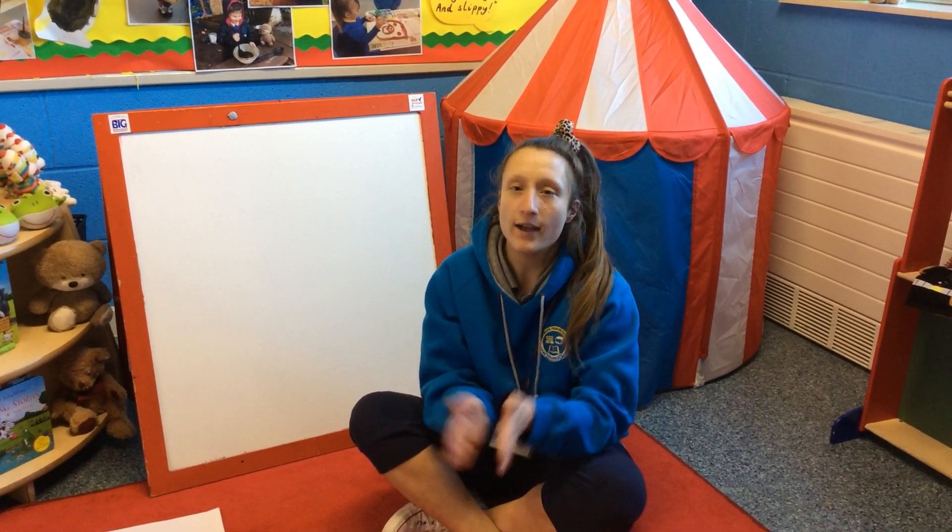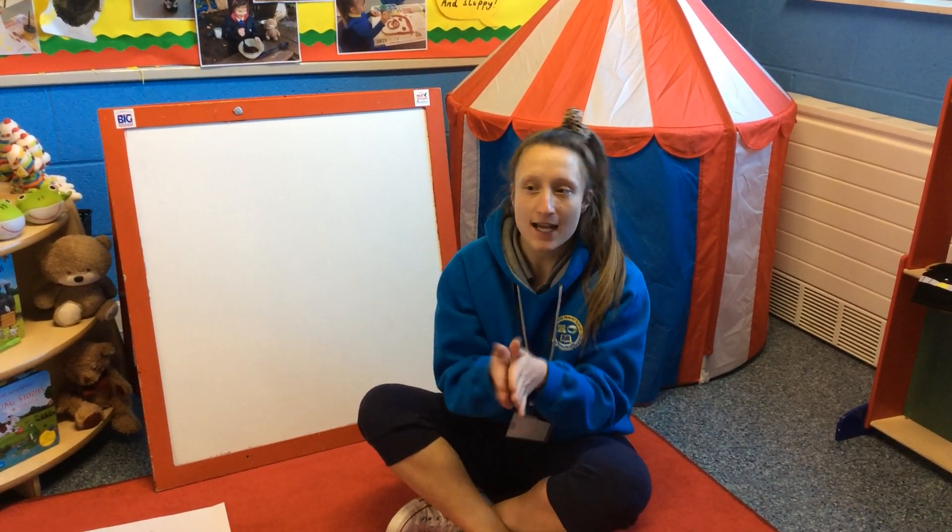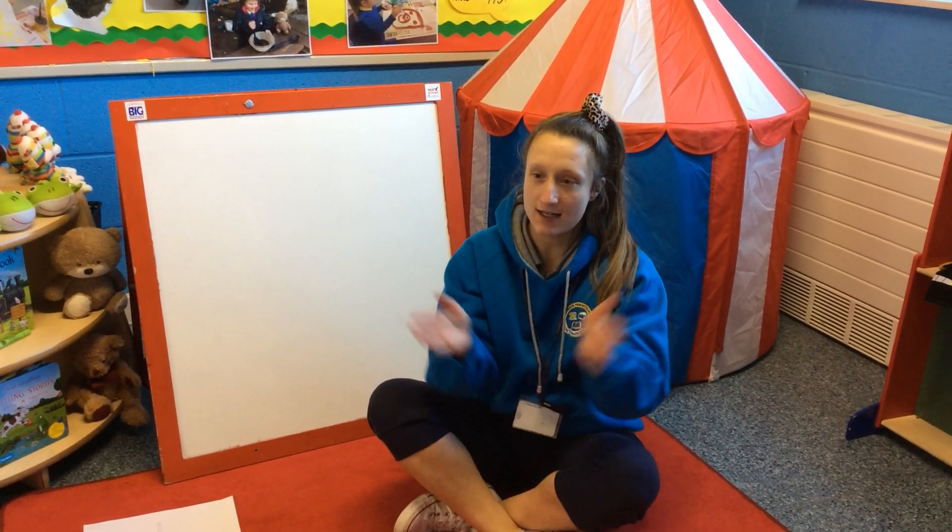Now this time we're going to do 10 claps. Are you ready? 1, 2, 3, 4, 5, 6, 7, 8, 9, 10.